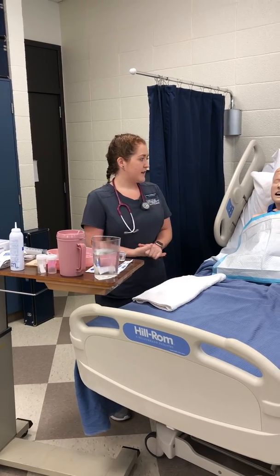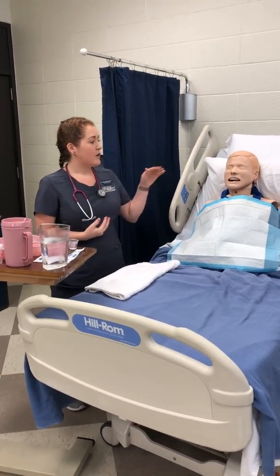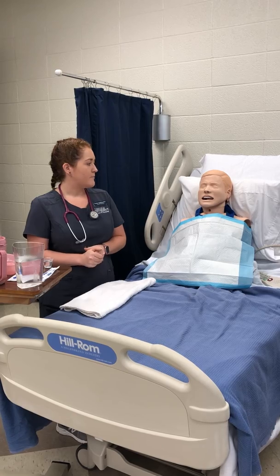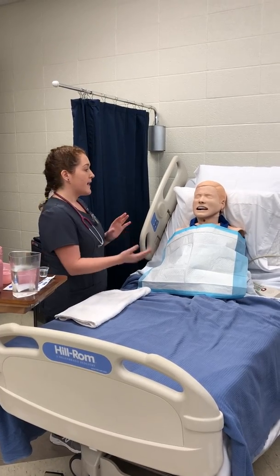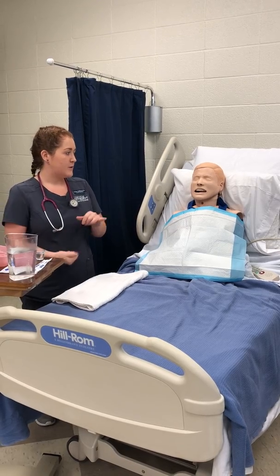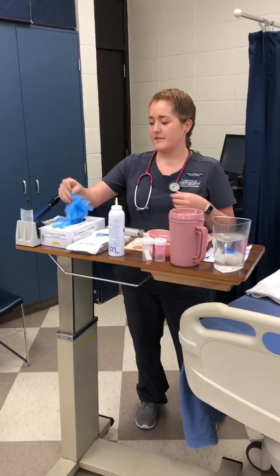Before we get started, I have come in, I have assessed my patient, I have determined the need for an NG tube, and the order is placed. I've explained everything to the client and I have also assessed the patency of both nares to determine which one would be better. I have also asked the patient, whose name is Fred, about any history of nasal surgery, any fractures or deviated septums, and if he has had an NG tube placed before, which nares they used that was more successful. I have identified the client with two identifiers, introduced myself, provided privacy, and gathered all of my supplies. I'm going to go ahead and perform hand hygiene and don some clean gloves.